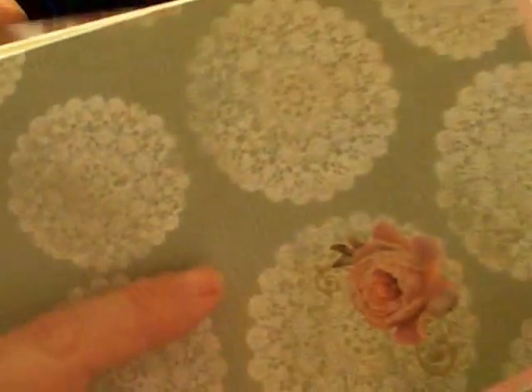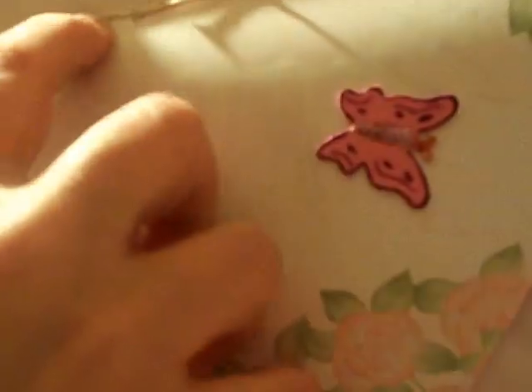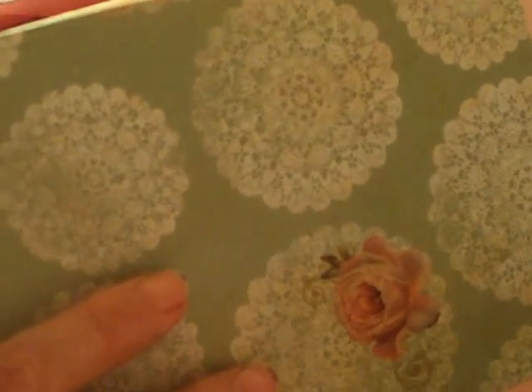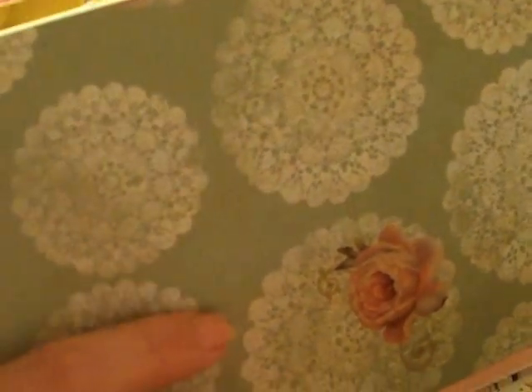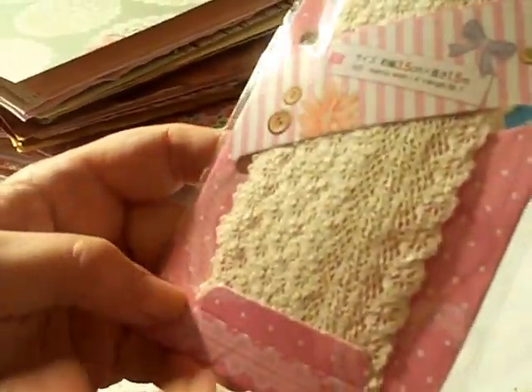I'll do a separate video on the sewing in more detail. I've actually made a little mini junk journal — it's one signature only — and I've sewn it, so hooray! There's the sewing right there. I did another one with simple black thread somewhere — I don't see it right here — but I'll do a separate video to show you that as well.